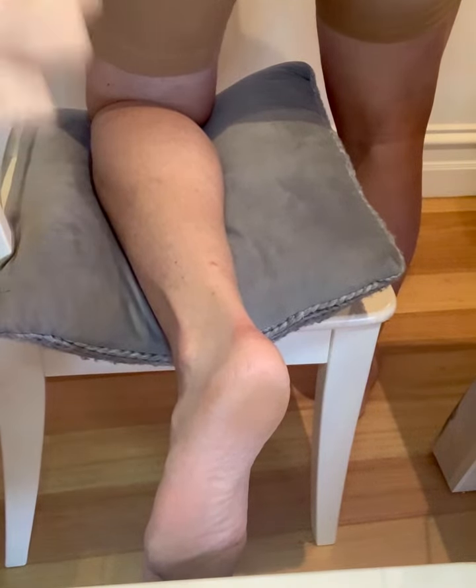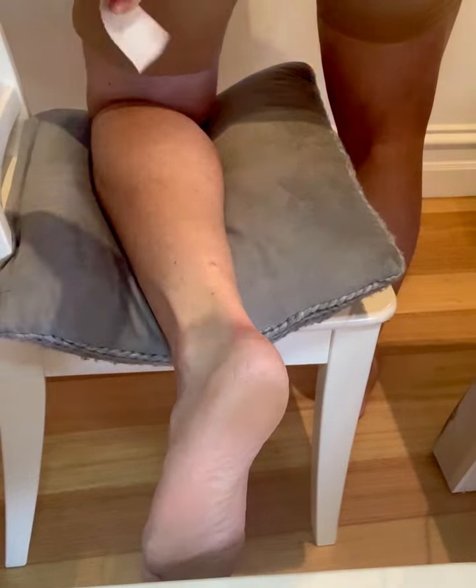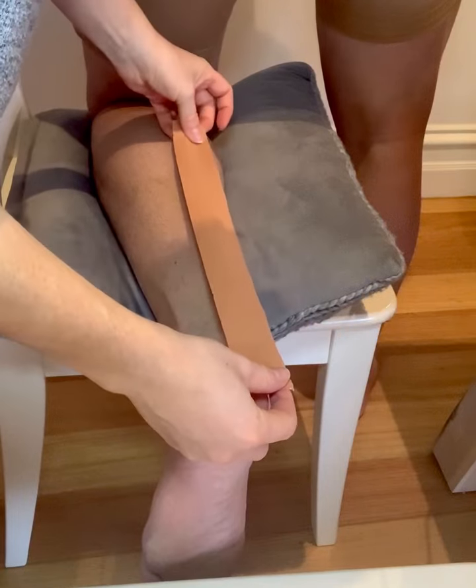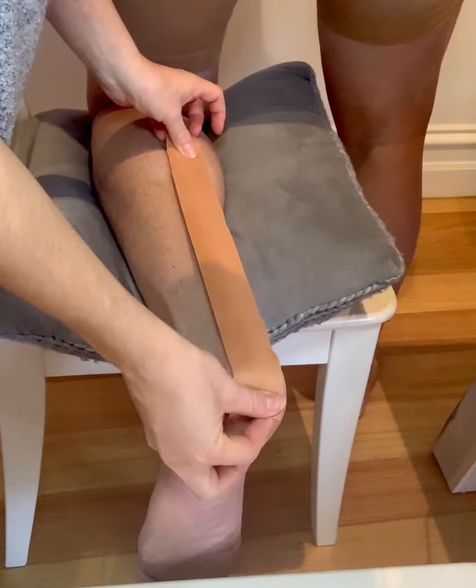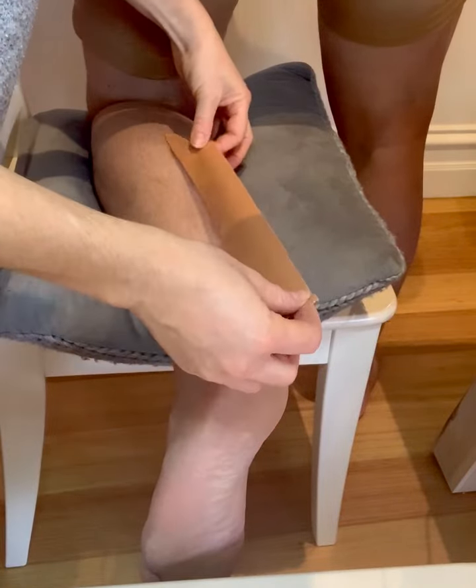This is our Achilles tendon strapping — this is really great if you're having insertional pain through the Achilles tendon. What we want to do is get the length from the mid portion of the calf to just below the heel, so middle of the calf to just below the heel.